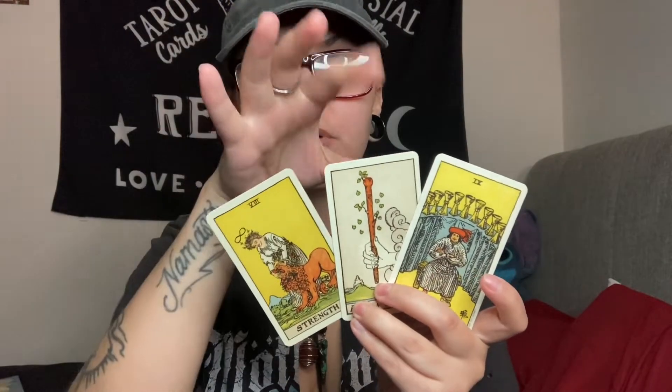In a three-card spread you have endless placements — it could be past, present, future; it could be situation, obstacle, outcome. The way that my guides personally like to use a three-card spread is the way Baba Jolie uses it: antagonist, protagonist, unified. So the antagonist is the energy working against you, the protagonist is the energy working for your highest good, and the unified is the combined energy they produce. You do not have to read your three-card spread in this manner — I'm just using this as an example.